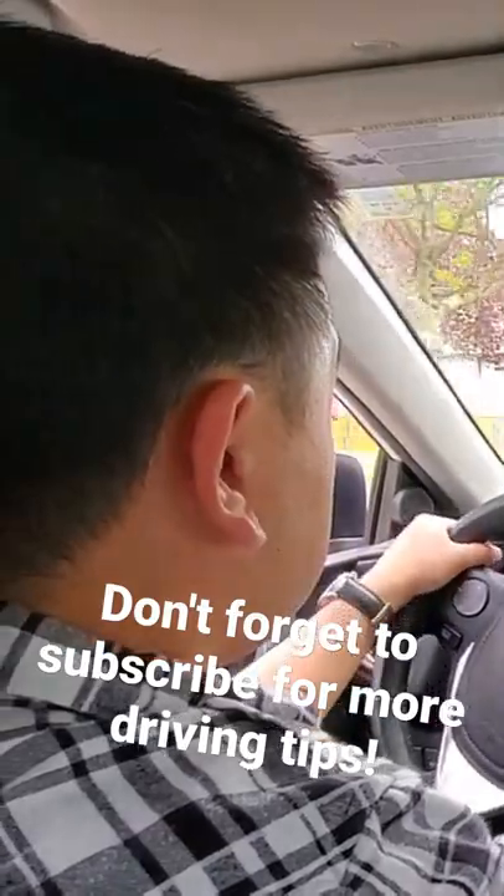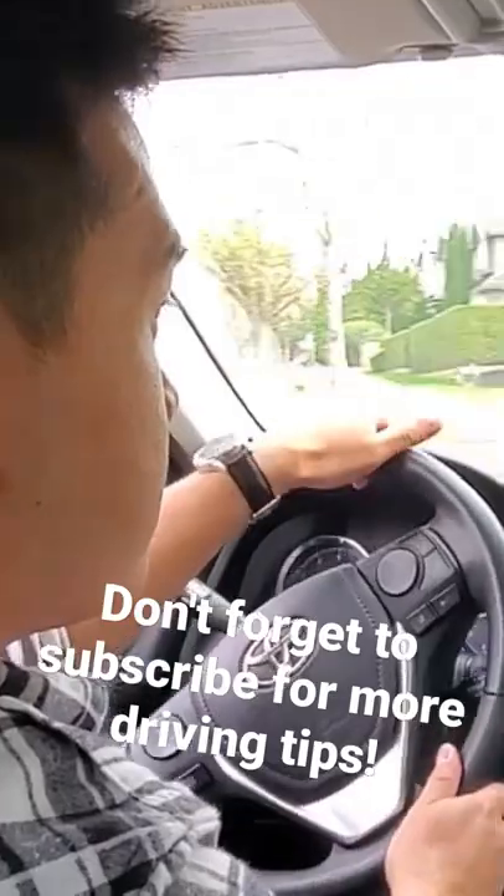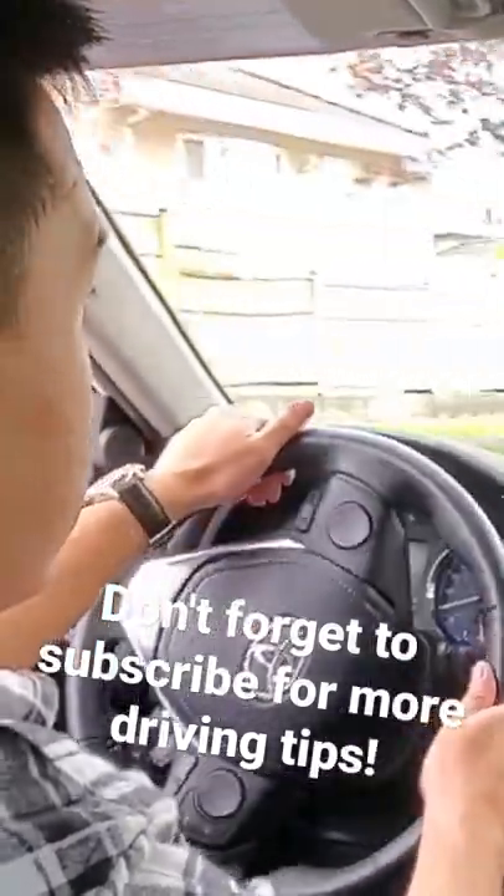Let's start with the proper hand over hand steering right turn. You can see how I'm putting my hand over the hand and letting the wheel spin back on its own.